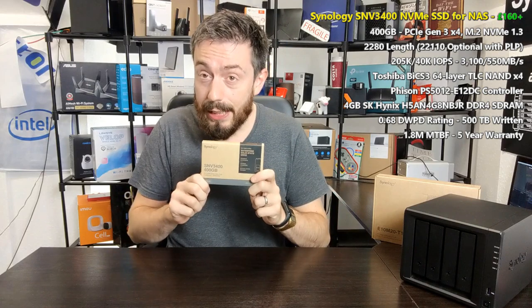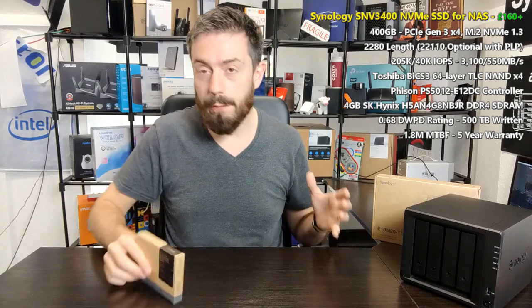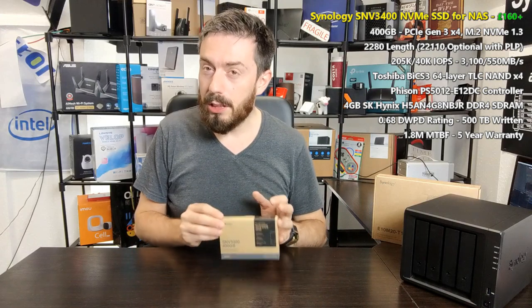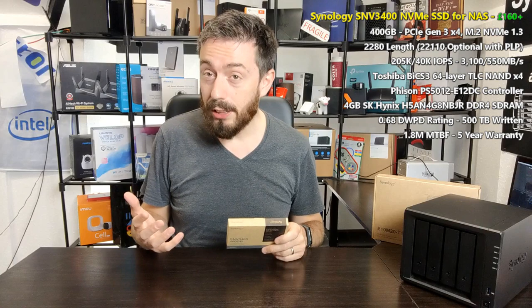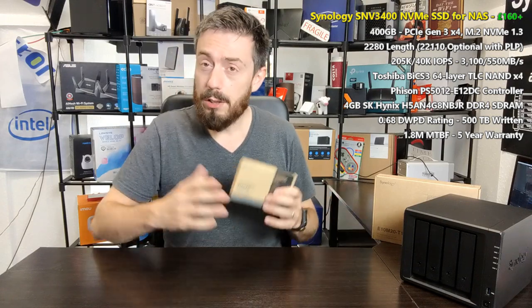These NVMe SSDs are designed for caching — to bolster and improve your standard hard drive storage array. With a RAID array of hard drives you get great capacity and cost per terabyte, but speeds are limited to around 70–120 MB/s per drive depending on configuration, with relatively low IOPS. On the other end, SSDs are still five to seven times more expensive than hard drives in NAS servers, so caching lets you leverage the advantages of one and apply them to the other.